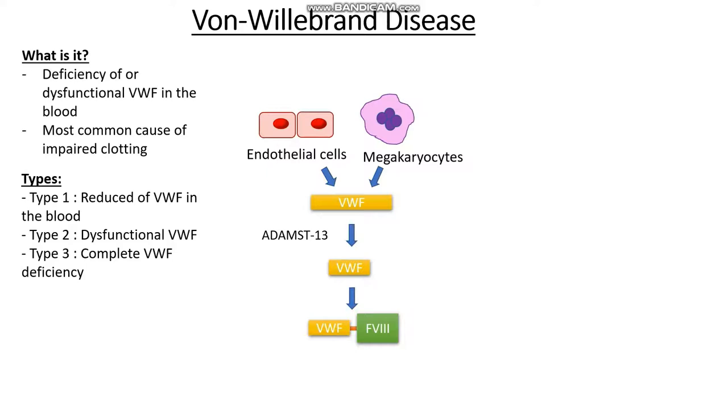Now that we know von Willebrand disease involves not having enough von Willebrand factor or having dysfunctional factor, what sort of symptoms might we see? If we don't have von Willebrand factor, we can't form the initial platelet plug because von Willebrand factor is what initially binds to the exposed collagen. So we're going to see symptoms of easy or spontaneous bruising.